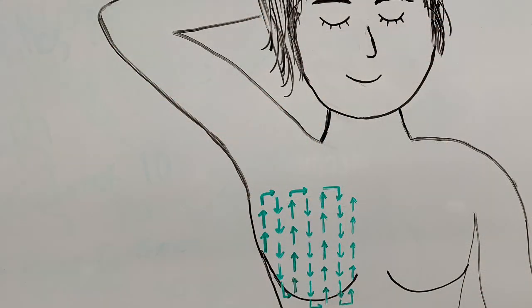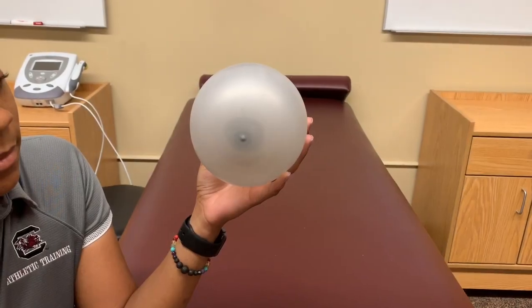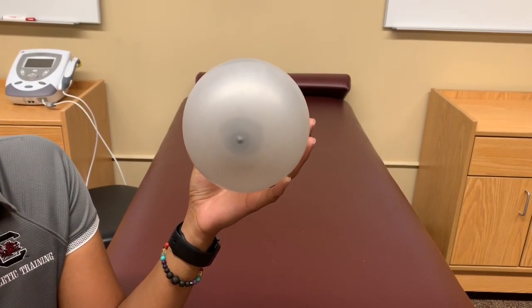Next, while lying down, reach your left hand behind your head and relax. Take your right hand and place the pads of your fingers on your left breast like so.